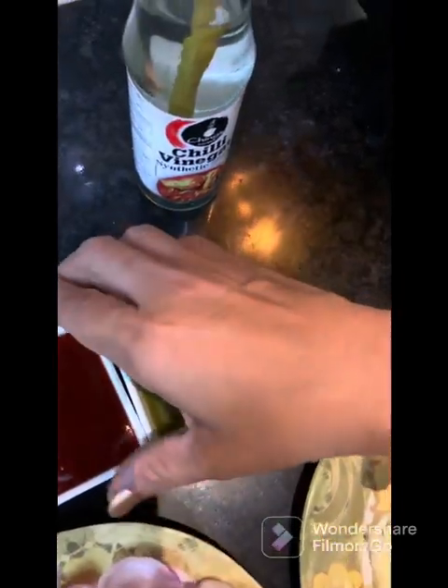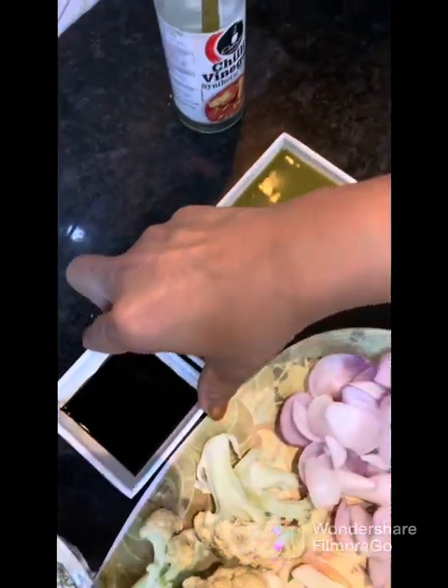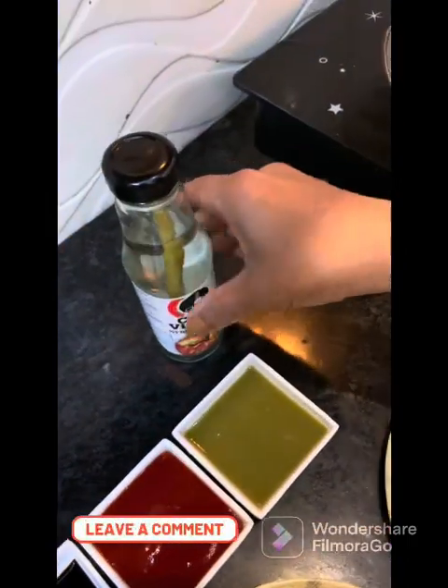I am going to use three sauces: chili sauce, tomato sauce, soya sauce, and vinegar.